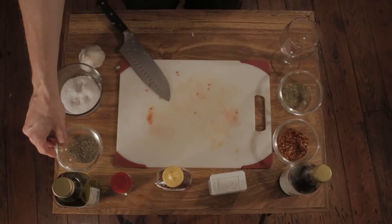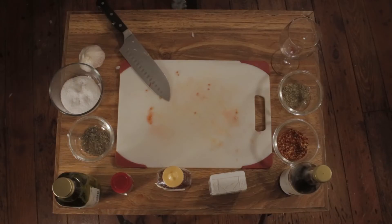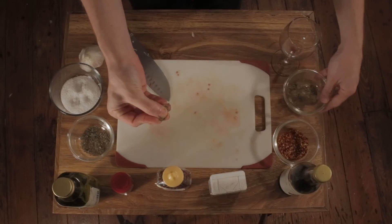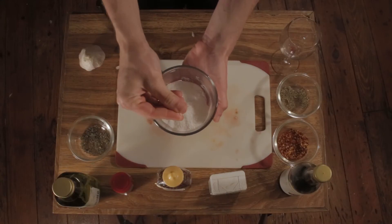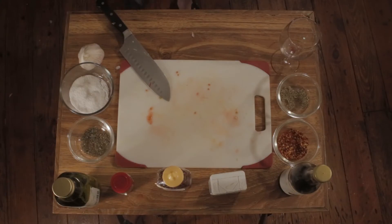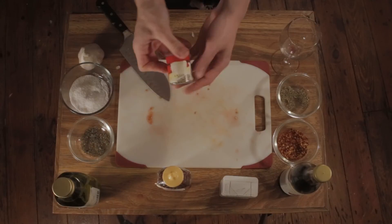Basil — basil's gonna be this guy right here. Just a little pinch of basil. Oregano — we got the oregano right here, we'll take a big little pinch of that. Salt — I'm gonna take even a little bit smaller than that. Black pepper — now we've got our black pepper. Fennel — I've got our fennel. A little bit slower.